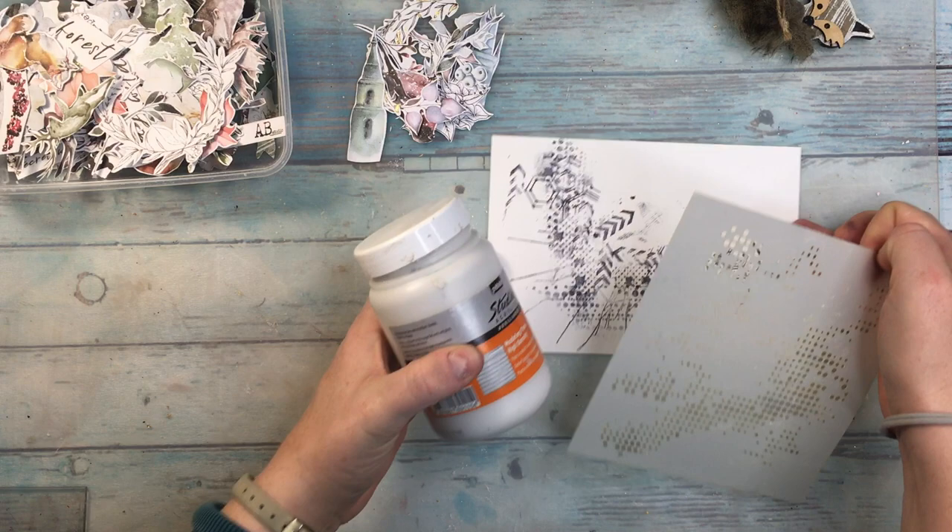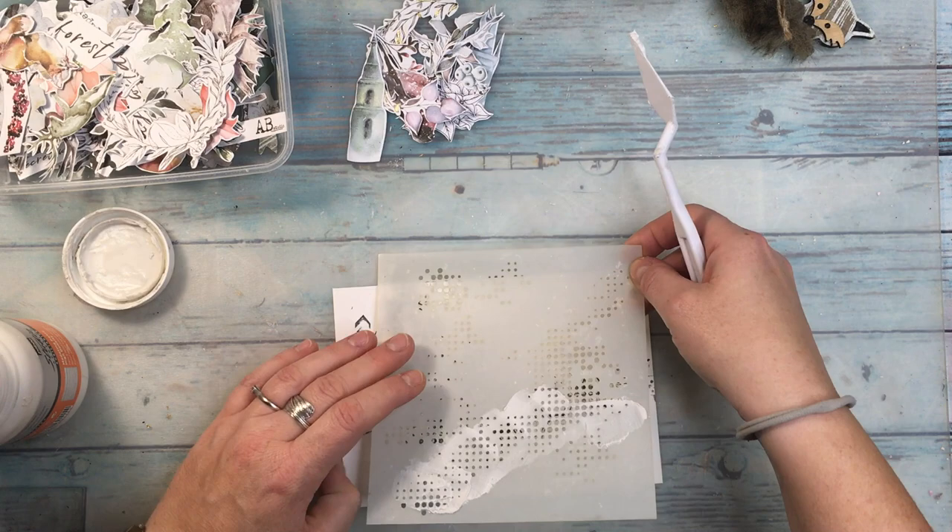I'm a designer for AB Studio and I'll be using AB Studio products. This is a beautiful stencil I use quite often — I love geometrical elements and this one is really intricate and beautiful, one of the first ones I've ever gotten. I'm using a modeling paste from PBO with it and I'm building my construction on the page.